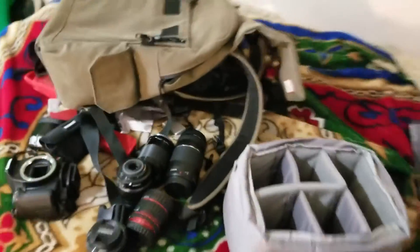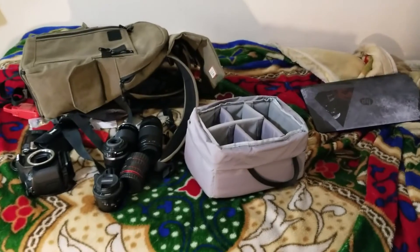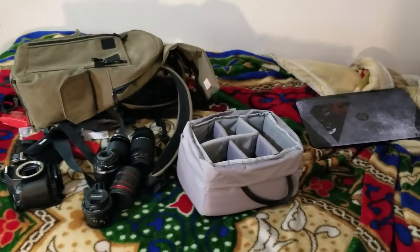Anyway, that concludes my what's in my camera bag video. Let's step back so you can see it all. If you like this video, please leave a like and subscribe. I'll see you in the next one. Peace.